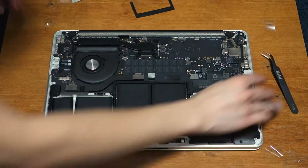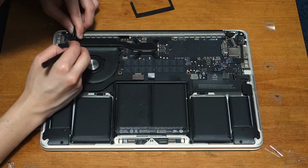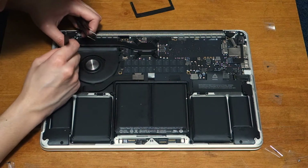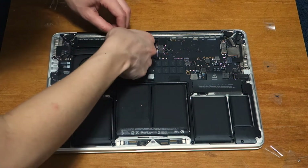With the tweezer and a spudger, reconnect the three cables to the airport board by gently pushing them down. The one with the short sleeve should go to the left, the long sleeved one in the center, and the other without a sleeve to the right. When putting back the rubber fan bumper, make sure to fit the tabs into the notches.